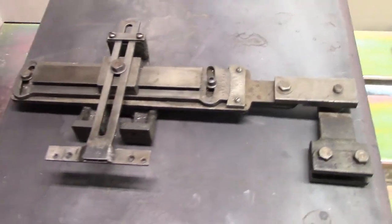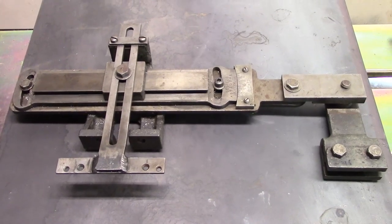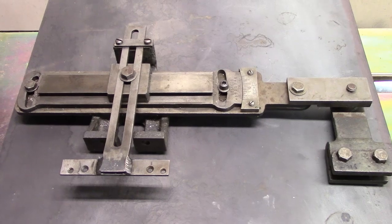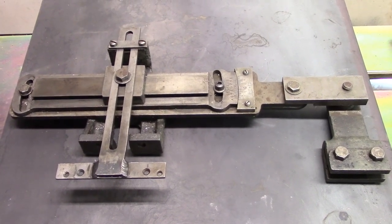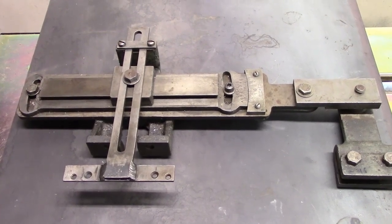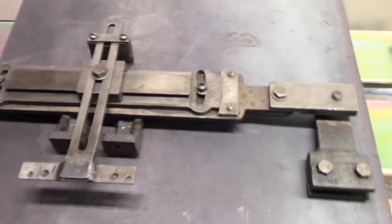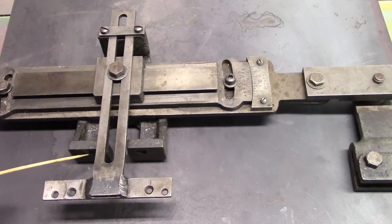Hi guys, somebody was asking about the taper turning attachment for the Little John. I thought I'd just describe it - I'm not going to set it up because it takes a long time to get it all set right. Basically this is the unit and I'm going to try and just describe very roughly how it operates.